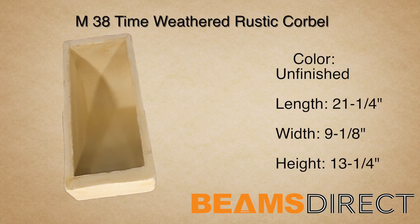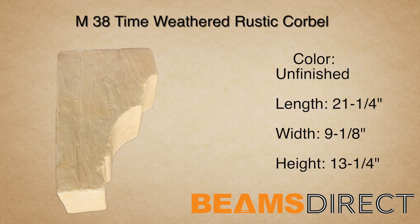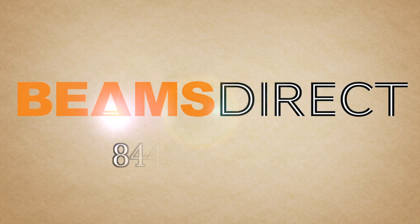Virtually maintenance-free, lightweight, and easy to install — the unfinished M38 Time Weathered Corbel. To order samples or to find out more information about this or other products, please contact us today. Beams Direct, 844-352-3700.